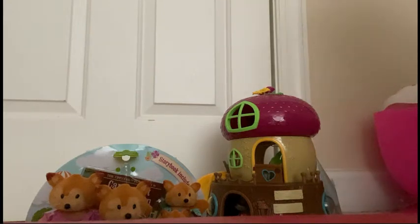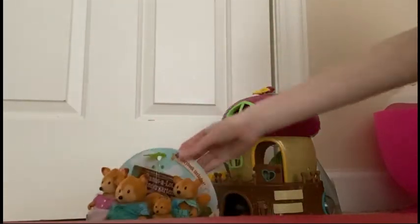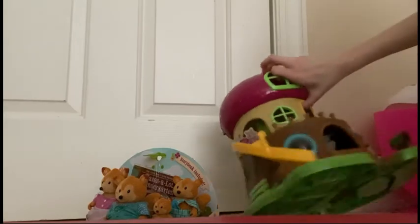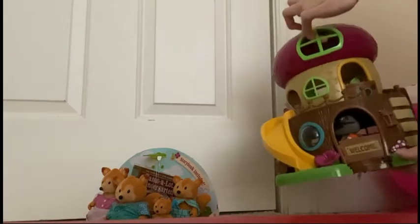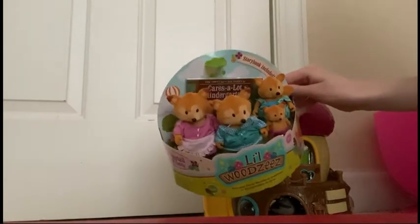Hey guys, what's up? So today I'm going to be opening up the Little Bootsy Fox Family, and I'm also going to be looking at this acorn treehouse. So first things first, I'm going to open up the fox family.